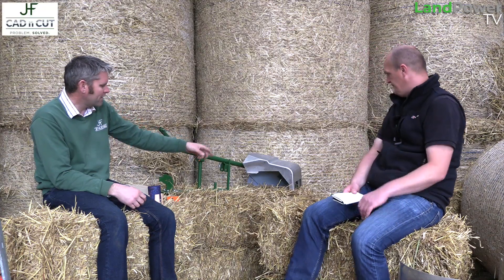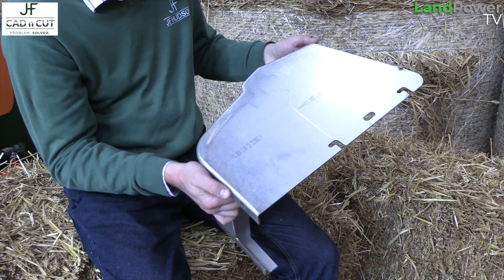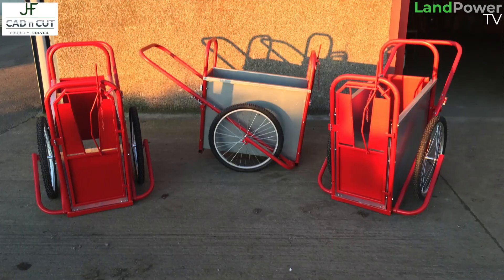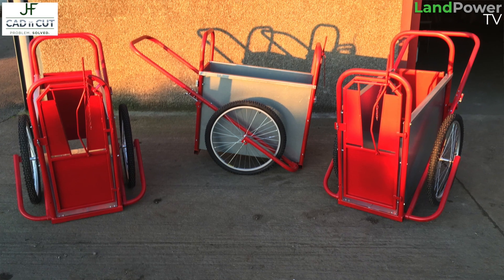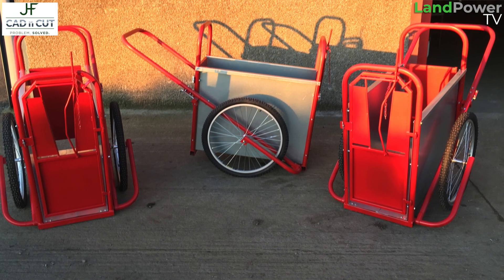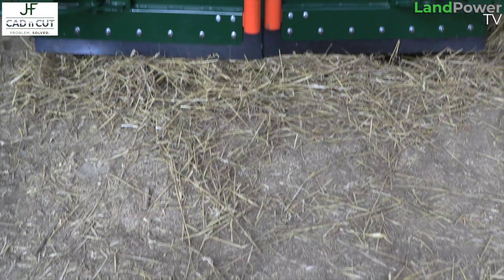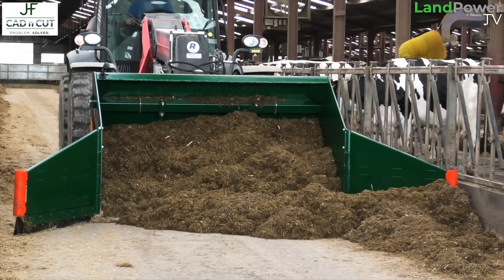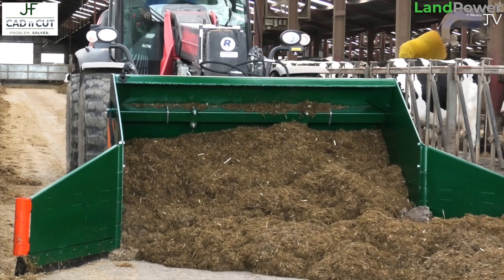There's a laser cover here for a Lely robot — that's a product we make for a customer who then sells it. Same with the calf prams: we make them and supply them to our customer who then supplies them to farmers. We go from assemblies to even more complex things like the silo crab, which again was a problem that needed solving, and off the back of that we ended up with a product that would help other farmers.